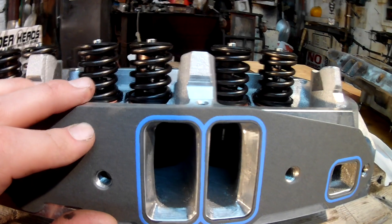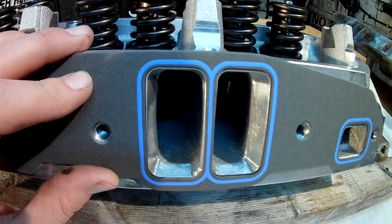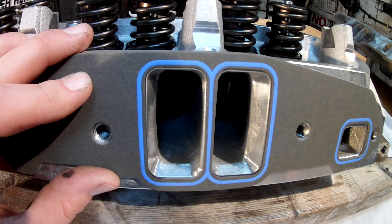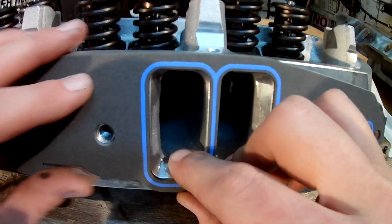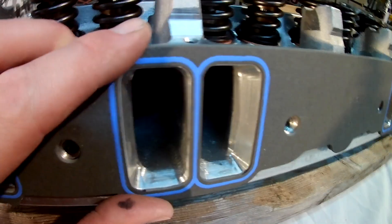I couldn't tell if they were totally centered on there — everything lined up. There was no way I could even put a mark on it with a black magic marker. Here I got these intake gaskets — I'll just show you with my pick. The ports look really, really great.